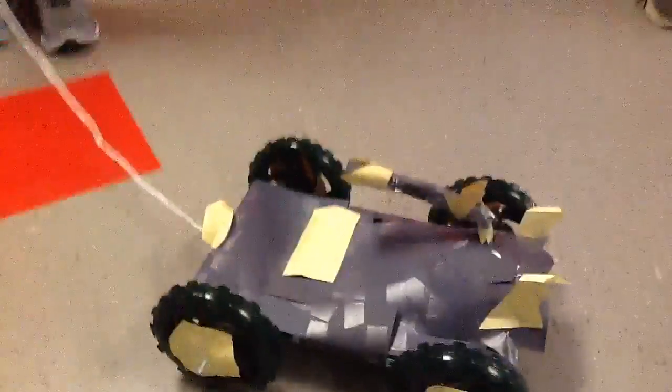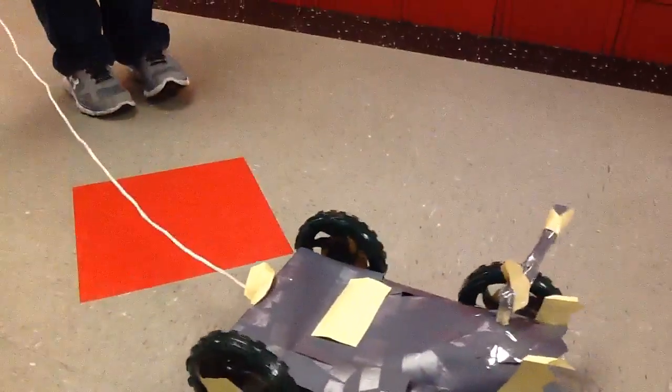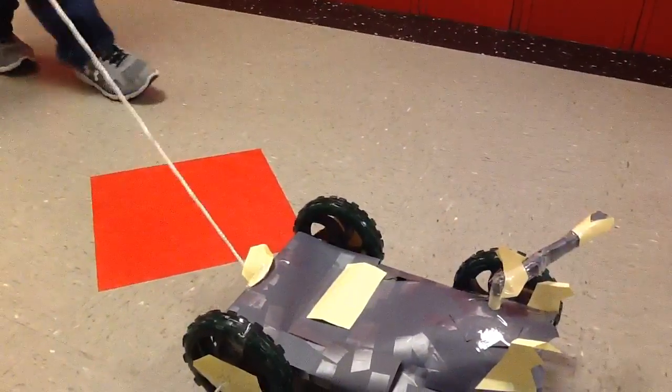And when you pull it, what's going to happen? It's going to move the gun — the barrel. The barrel. Okay, let's see it.